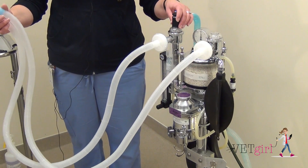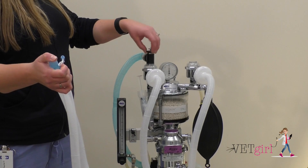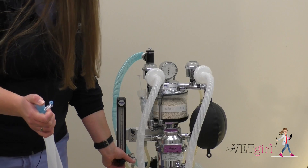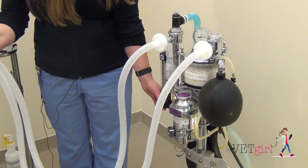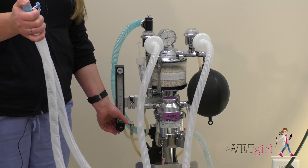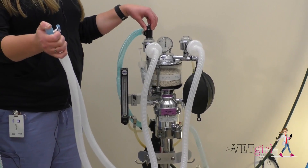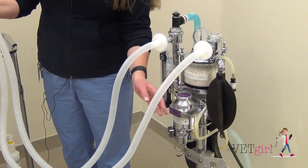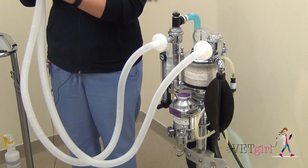To perform a leak test with this system, simply cover the end of the tubing that will be connected to your patient. Close your pop-off valve and apply pressure using your oxygen flush valve to your reservoir bag until you're at about 30-plus centimeters of water in your system, and watch your manometer for a few seconds to make sure it's holding pressure. Once you confirm that your system is not leaking, open your pop-off valve, let the pressure and waste anesthetic gas release back out your scavenge. It's always good practice to squeeze your reservoir bag to flush any residual waste anesthetic gas out as well. And then you're all set up for your re-breathing system, also known in this case as the Y-piece.